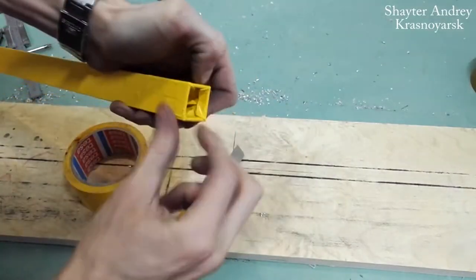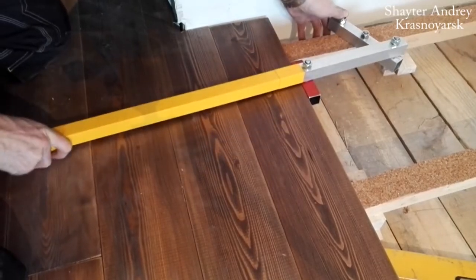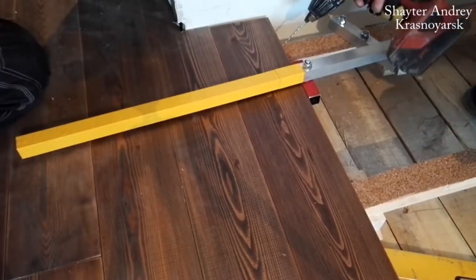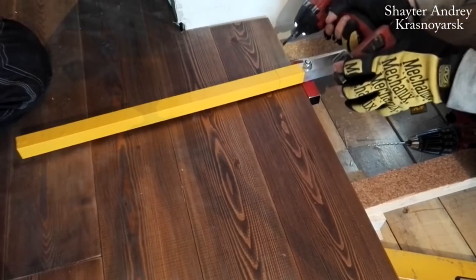And just like that, with some simple work, we get a handy tool. You can use it to tighten the boards and hold them during fastening. For convenience, it's best to make two of these.